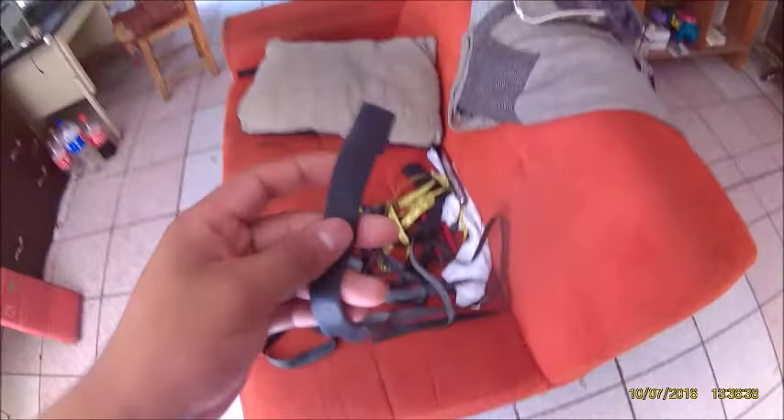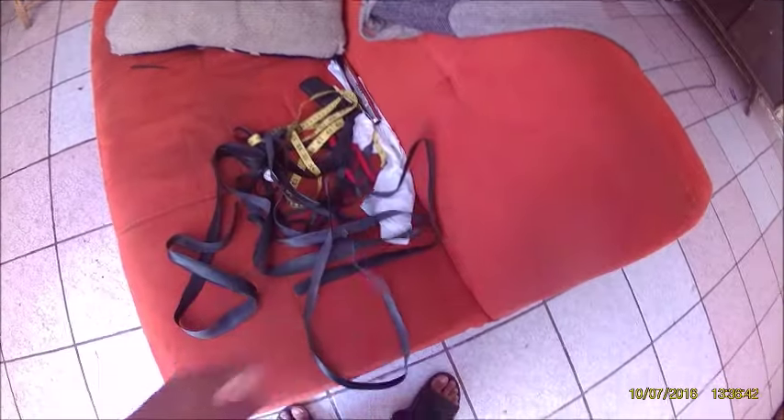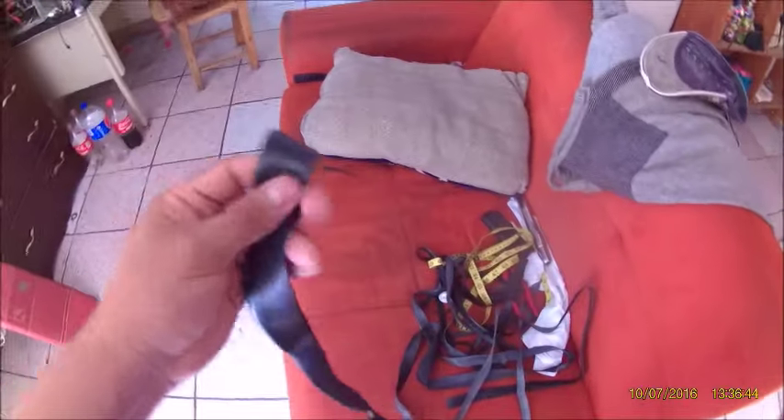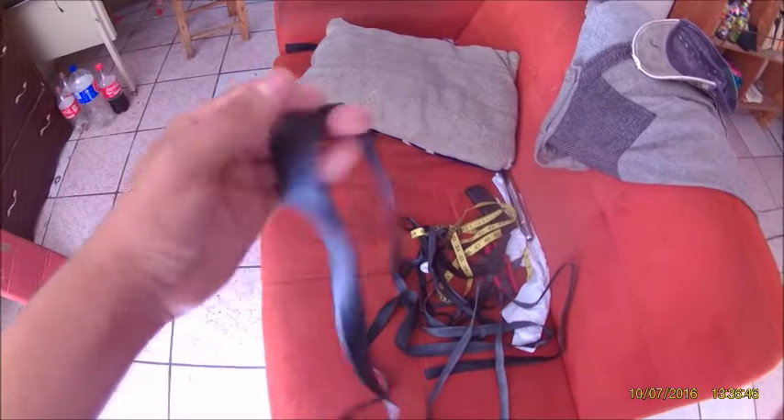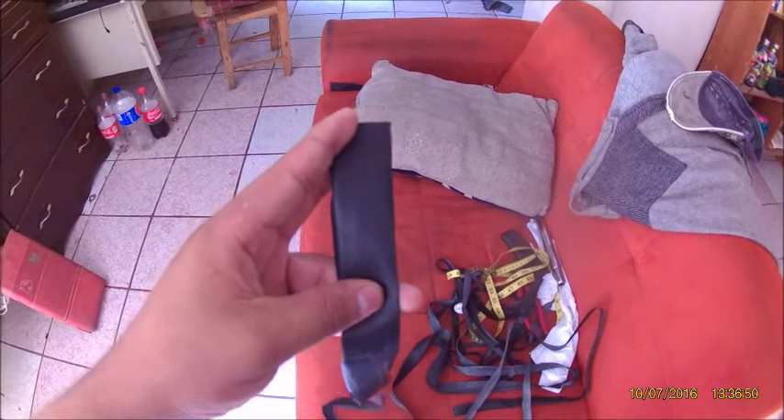Esto es algo muy sencillo y fácil de hacer. Lo único que vamos a necesitar van a ser tijeras, nuestro elástico, que puede ser de llanta de bicicleta, de cámara. Y lo único que vamos a necesitar es un cacho del tamaño, del diámetro, del torso de lo que viene siendo nuestra iguanita, y lo vamos a cortar y perforar.